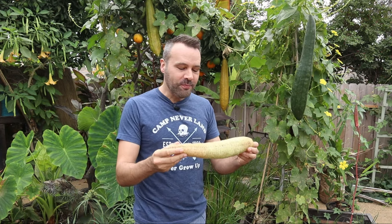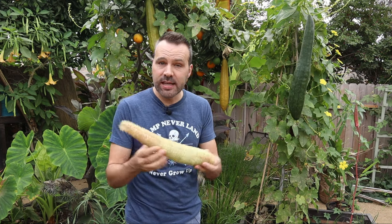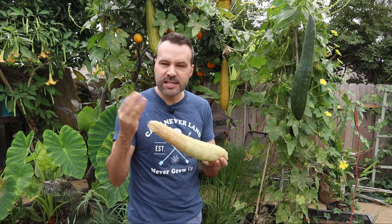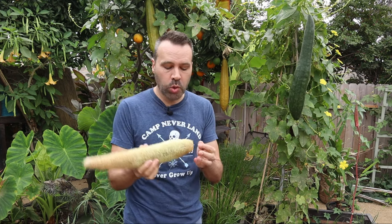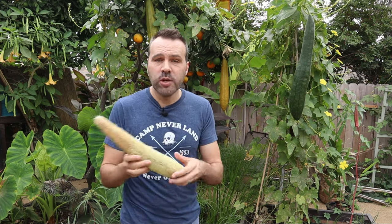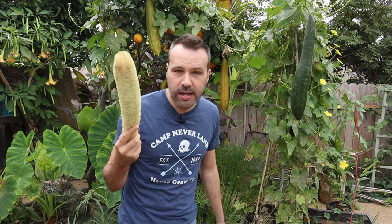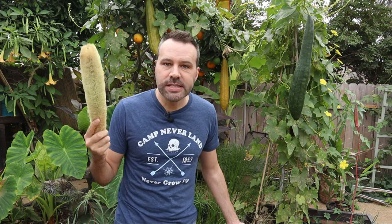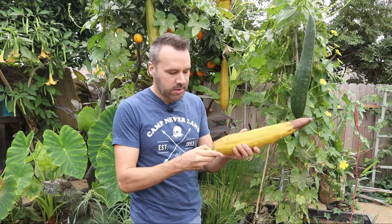Once they're dried out, take them to a sink, run some water over them with some soap, and just wash them really good to get some of that slime off that's natural around this gourd, and you're done. You can store them in a dry place. They're great to give as gifts - people love these because they have no idea where they came from. You can say 'I grew these' and give them some seeds with it. That's a great idea.